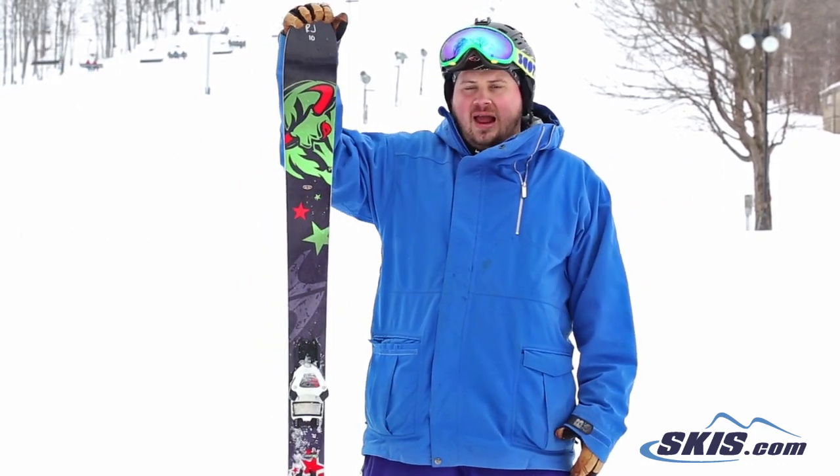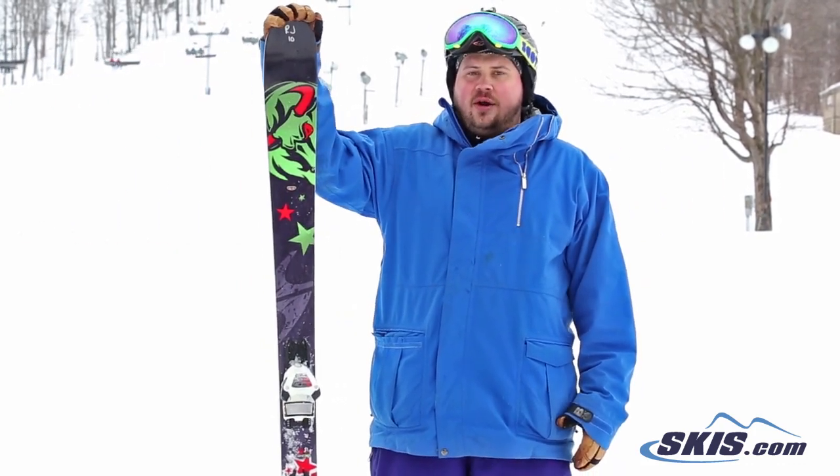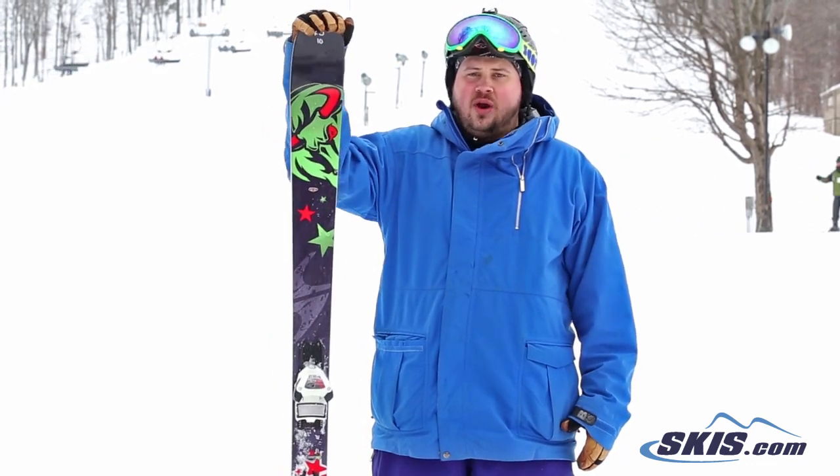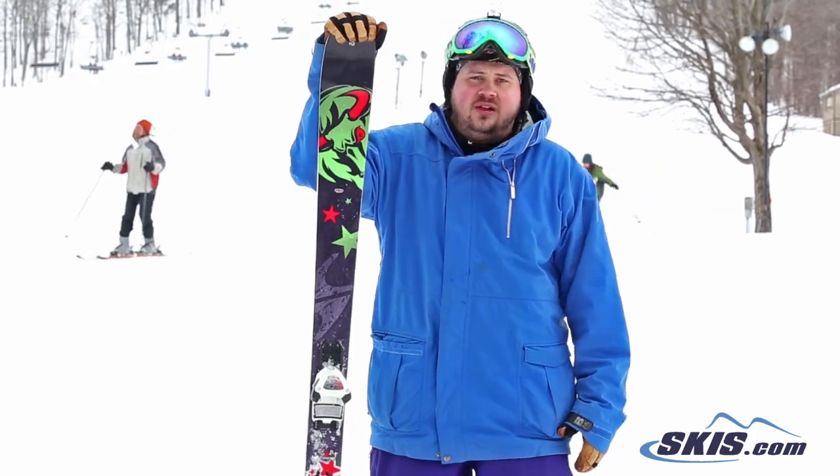Definitely geared towards your high level intermediate through advanced rider, bigger guy, who's going to put power to the ski — but it gives it right back to you. Really, really solid ride.